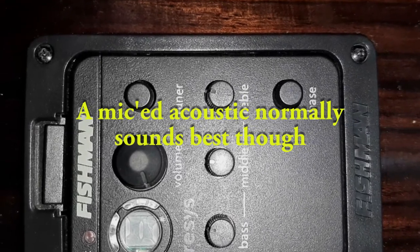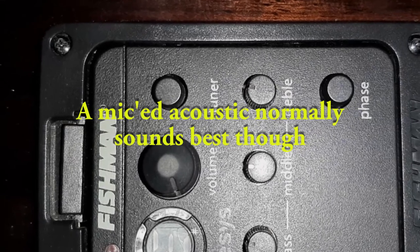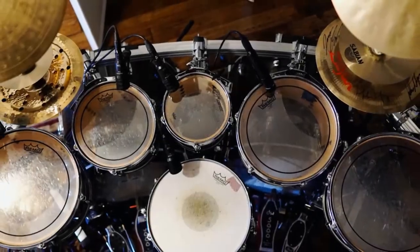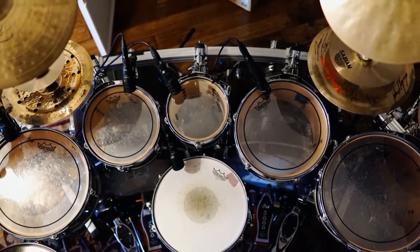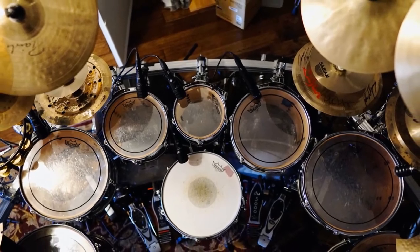One rule when micing anything is that at the mic, the loudest sound wins. What that means in this case is if you have a loud set of drums directly behind you, the acoustic guitar mic will pick up more drums than your acoustic guitar. On the other hand, if your stage volume is under control or you're in a studio, you're going to have a lot more flexibility.